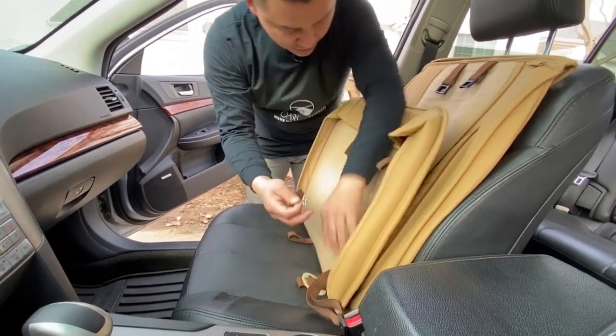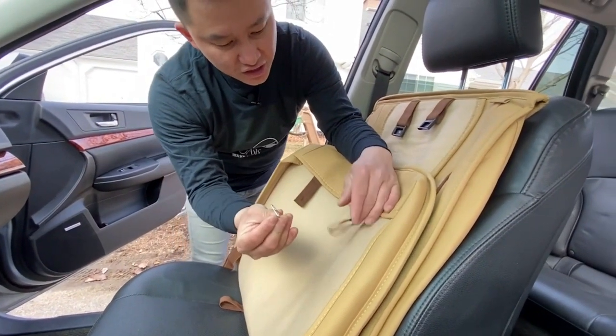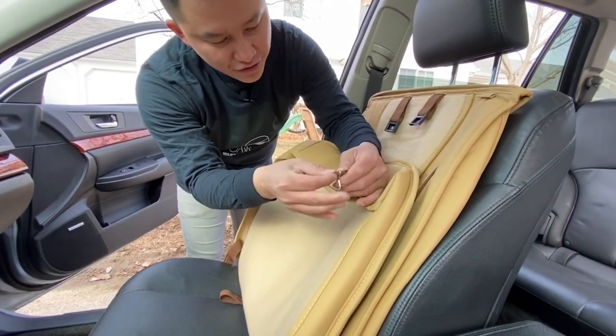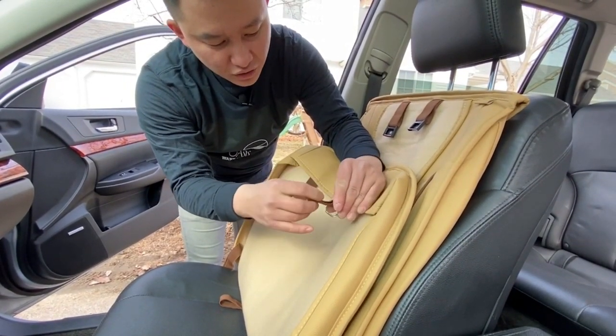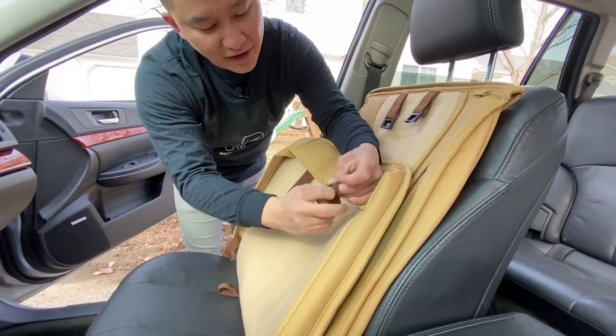For the top, over here, you want to install one of these metal hooks. The way to do it is to insert this elastic band through the hole, pull it out, open the top, and have this metal hook go through the top again.